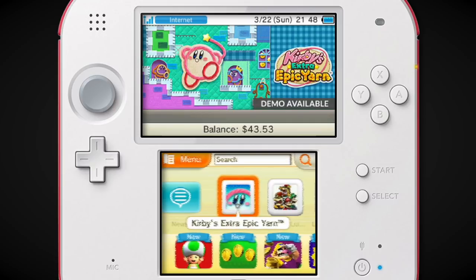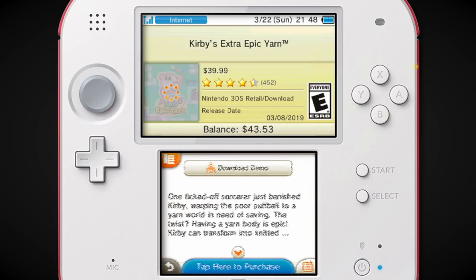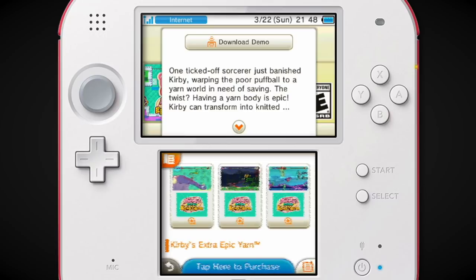We have Kirby's Extra Epic Yarn — there's a demo available if you needed to be sold on that. I bought this game because I think I had a gift card to Best Buy or something, and I was like, this game is probably going to be hard to find in a couple of years, and it's kind of cool. It's charming to see this kind of stuff show up on handhelds.